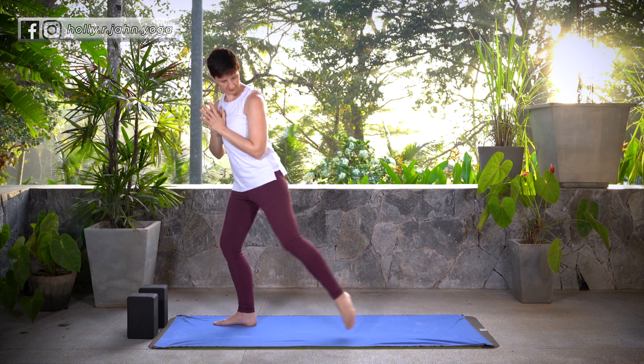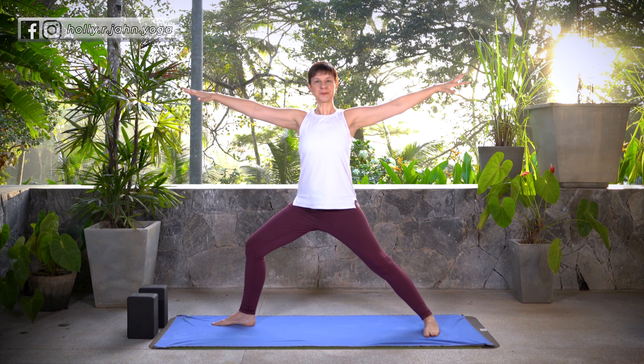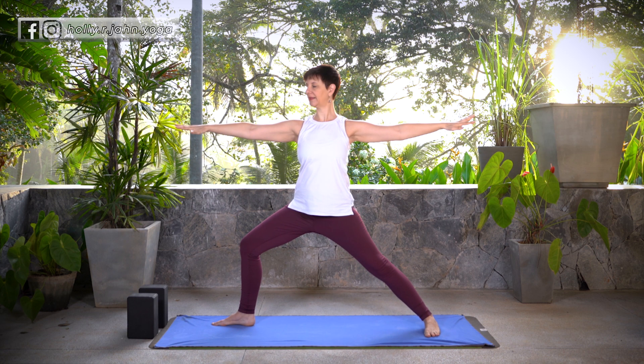Let's step back with the right foot and find Warrior II. Make sure that front knee is tracking over the center of the foot. Extend the arms and allow yourself to exhale here. Warrior II is excellent for the hips — it brings strength and flexibility.